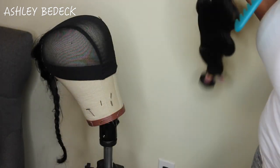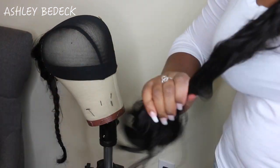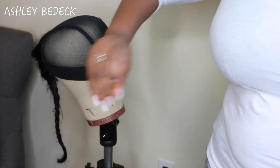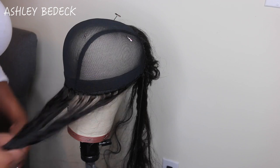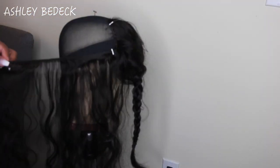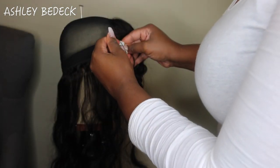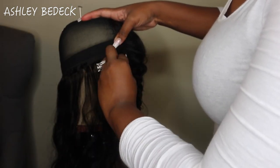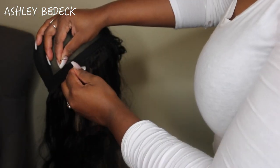Now we're working on sewing the bundles. I have two 20-inch bundles, one 18-inch, and one 16-inch. I start with the first 20-inch bundle and just pull the rubber band off rather than cutting it, to keep it tidy. This is body wave hair with a nice bounce. I use T-pins to hold the track in place as a guide while I sew. I do cut my tracks - I find it lays neater for me, though folding tracks over causes less shedding.